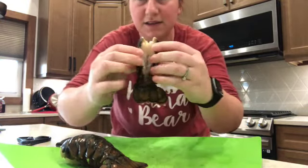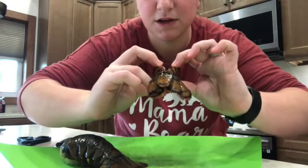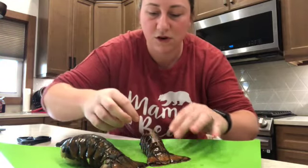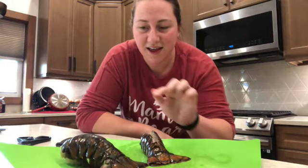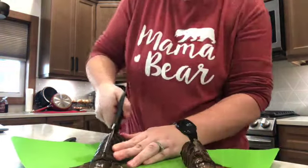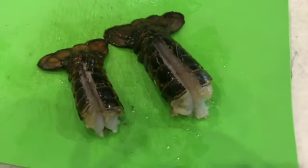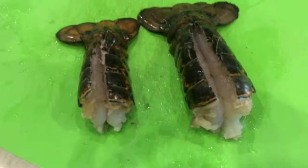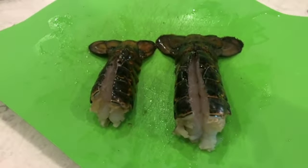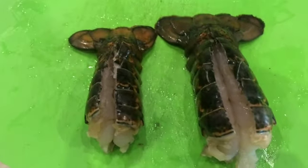Open it up so you can see the meat — see it there? Smells super good, smells fishy but smells really good. Then we're going to do that to both, so I'm going to go ahead and do this one. That's about how simple that was. For the second one I kind of just bent it in half outwards and it opened up pretty nicely. So there they both are.